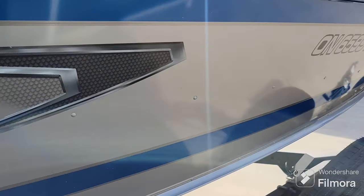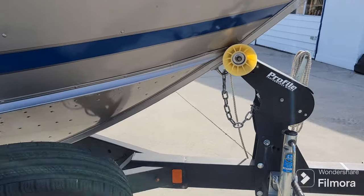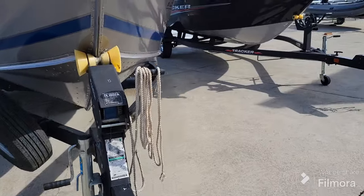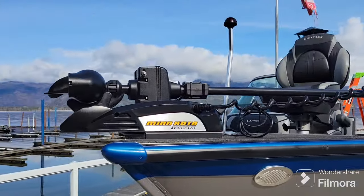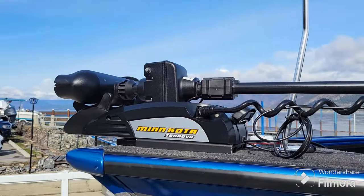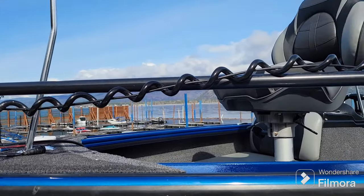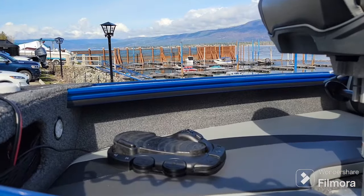It does come on a single axle Lund trailer with a swing tongue. It also has the Minn Kota Terra Nova trolling motor, which is wireless controlled and also has a foot pedal up here as well.